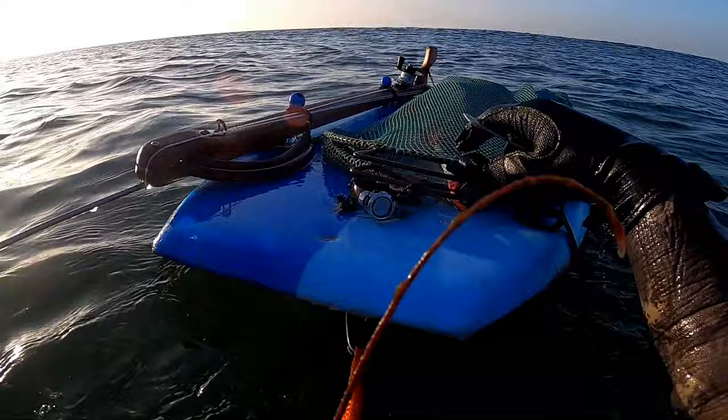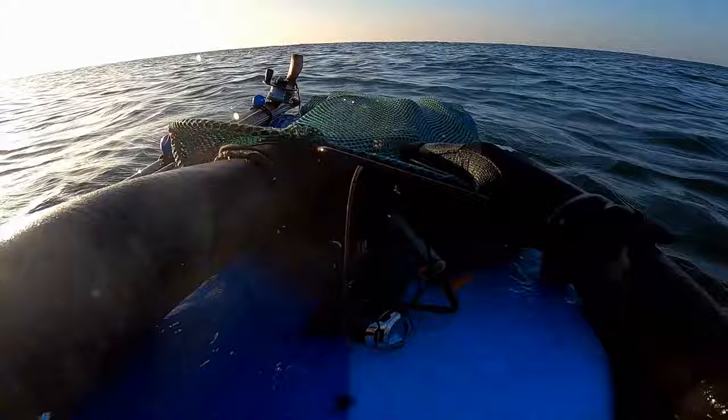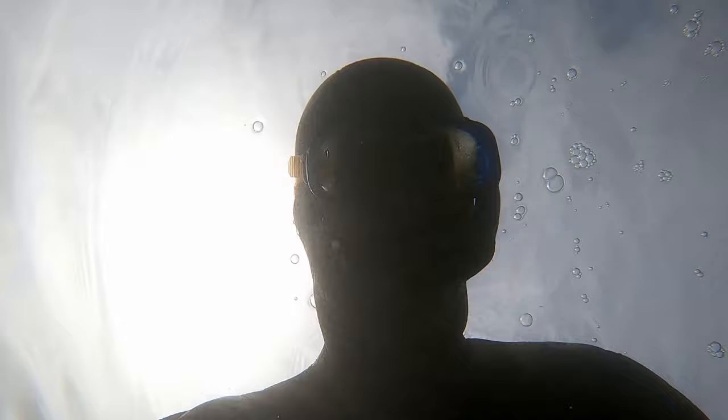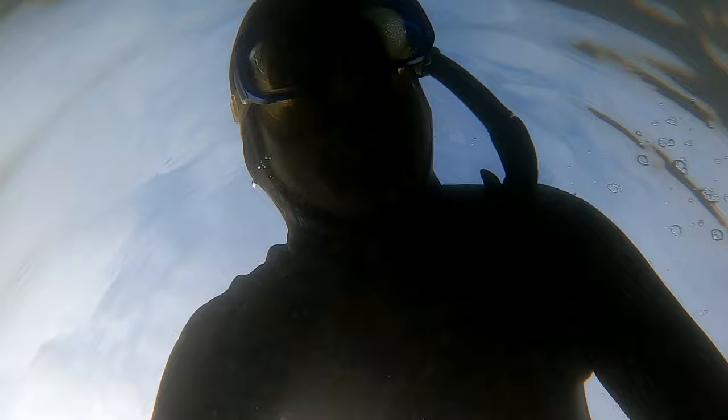I'm opening up the bag — watch how I put this lobster in quickly. I face the tail towards the back of the bag, so if he tries to swim away from me he's going to swim deeper into the bag rather than back towards me out of it. Make sure you lock your bag. Anytime I'm messing with my bag, I'm treading water with my long blade fins — it's the most efficient way and keeps your heart rate down. When I'm not doing that, I'm laying completely flat, breathing and staying calm.